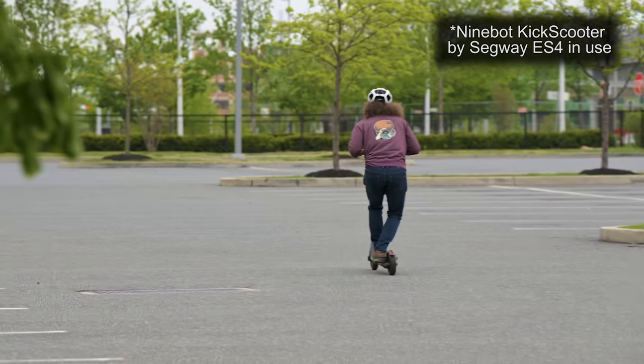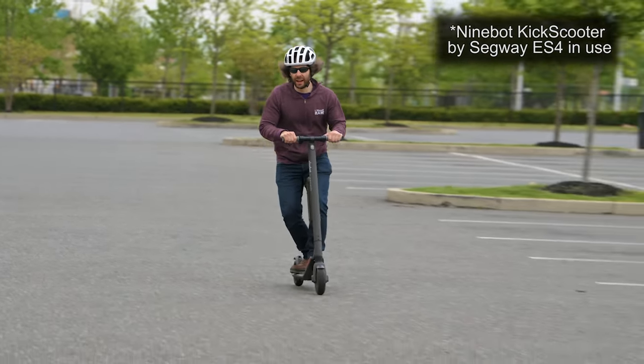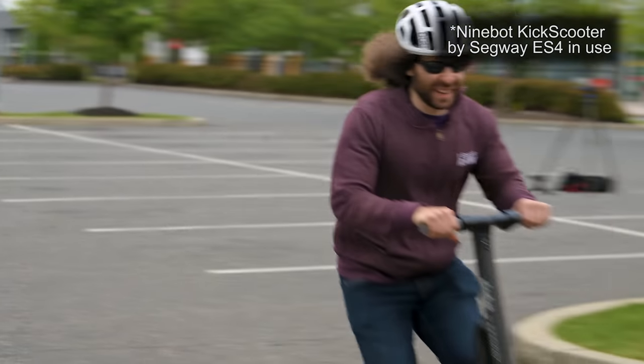I like the feel of both the ES4 and the Max when riding. The Max rides nice and heavy and has a bigger board to stand on. With a size 10 shoe it wasn't a problem standing on either board and getting up to max speed.